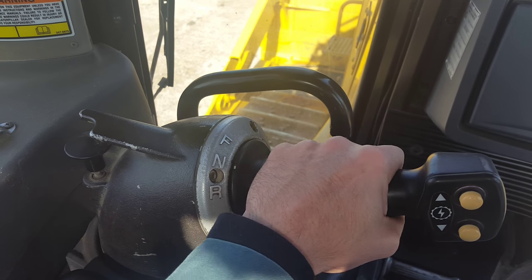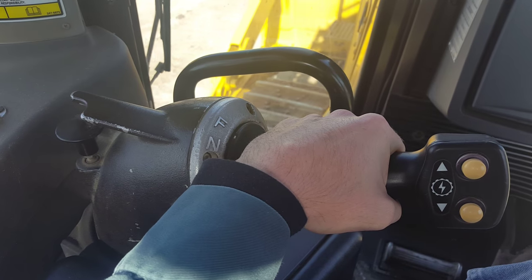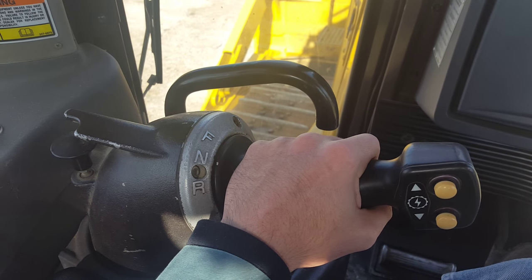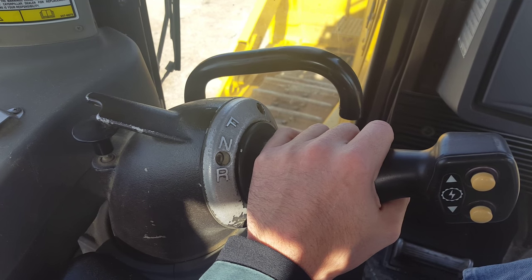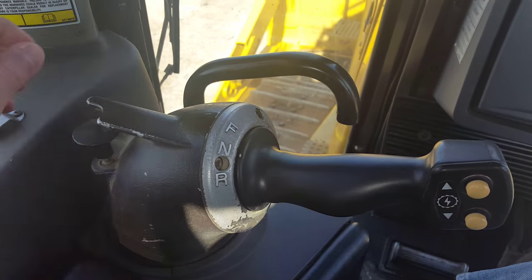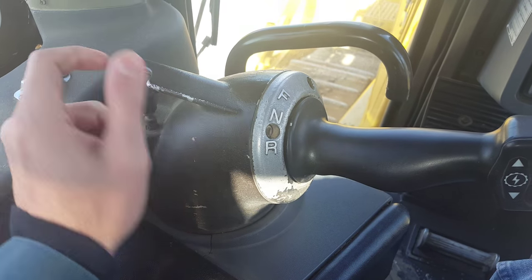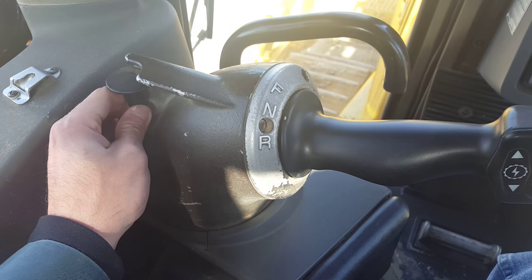If you're safe, proceed to forward. This will track the dozer forward. When the machine has completed operation or if you need to shut it down for the day, always want to make sure you re-engage the park brake for safety. If the park brake will not re-engage, make sure your lever is centered up — otherwise, it will not allow you to pull that park brake switch back up.